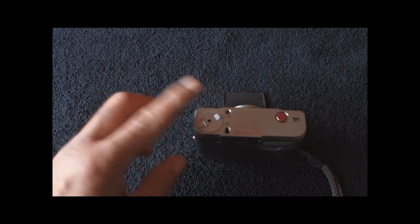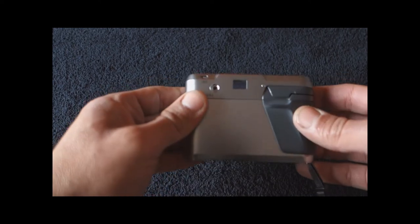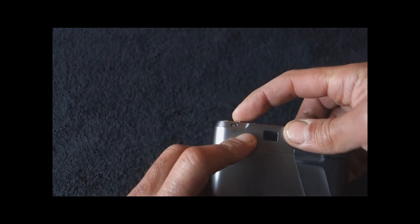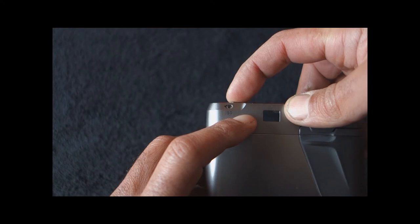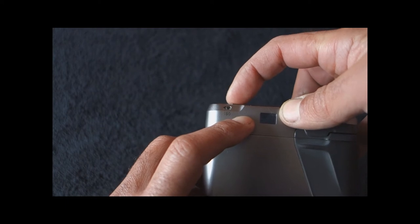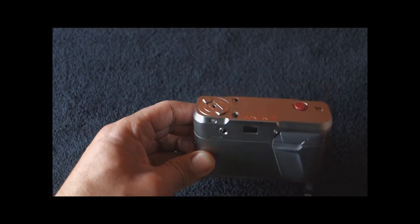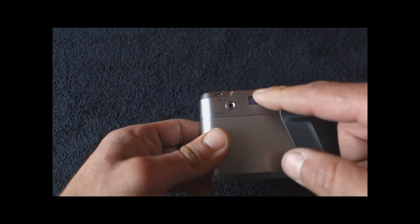The crank has another function besides rewinding the film. When you press this button and turn the crank, you set your ISO — these numbers are ISO settings. You set your ISO with the crank and leave it there. Really, really very original and quite safe because the system works well. Here you have the viewfinder, which is made out of sapphire glass, meaning it is more scratch-proof than regular glass.